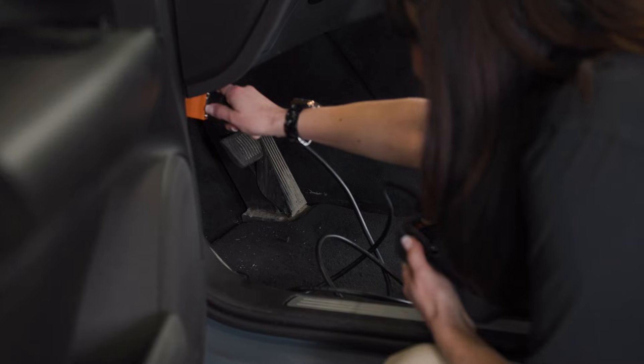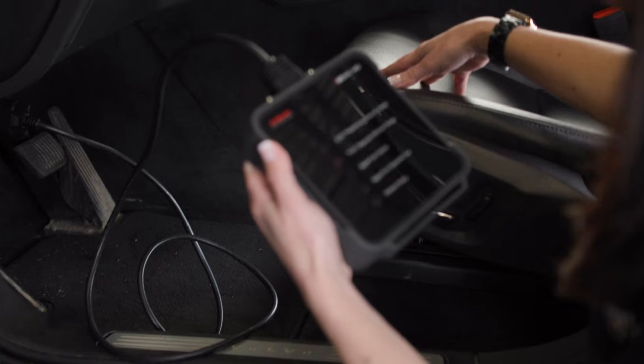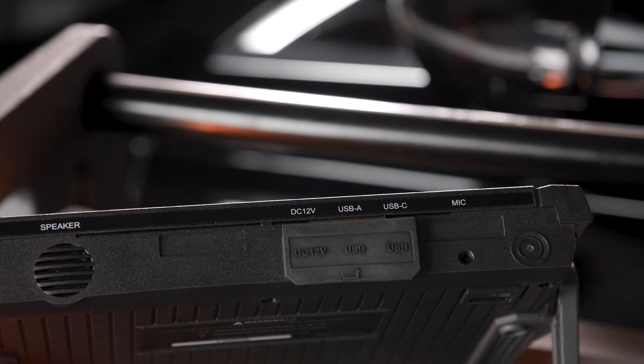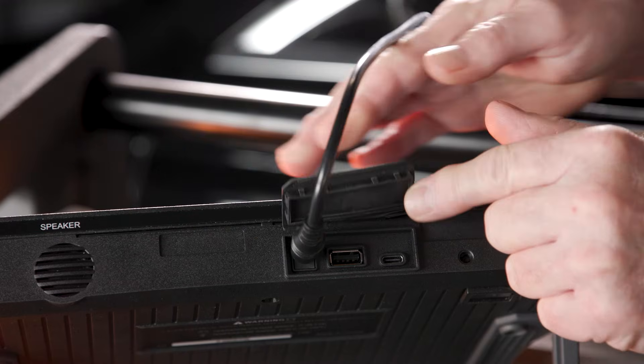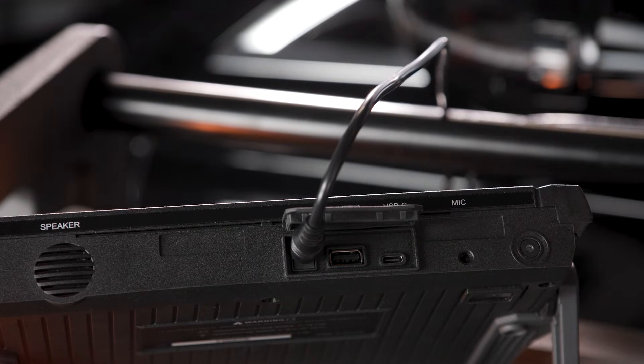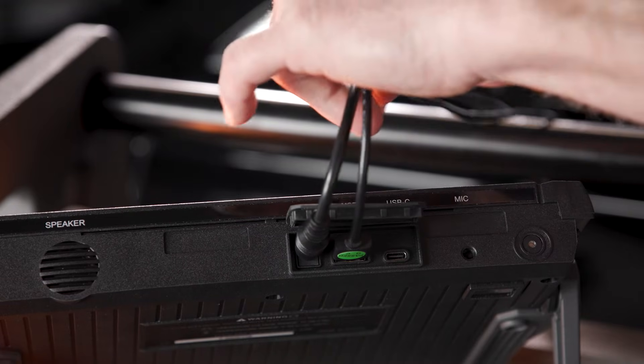You get an OBD-II main cable and 16-pin connector, both of which are DOIP integrated. A power cable to link the NX to the VCI when you want to power your NX directly from the vehicle, and a USB-A to USB-C cable for hardwired programming.